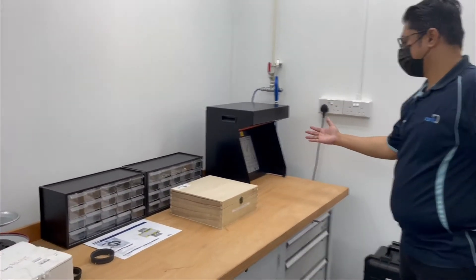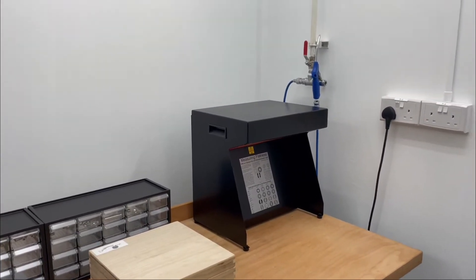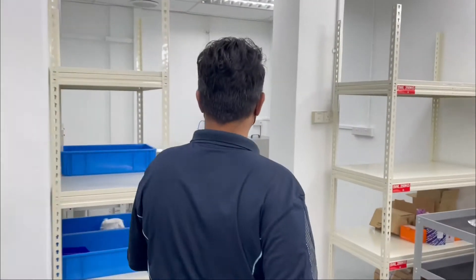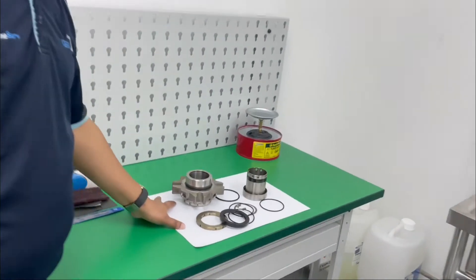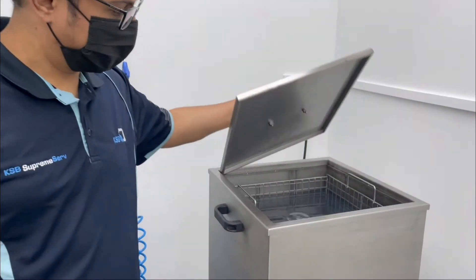Here we have a light band reader where we can check the flatness of our faces. So that is the preview of our workshop. When the seal comes in to us, this is what happens first — we dismantle the seal and clean it, and we bring it to our ultrasonic cleaner.